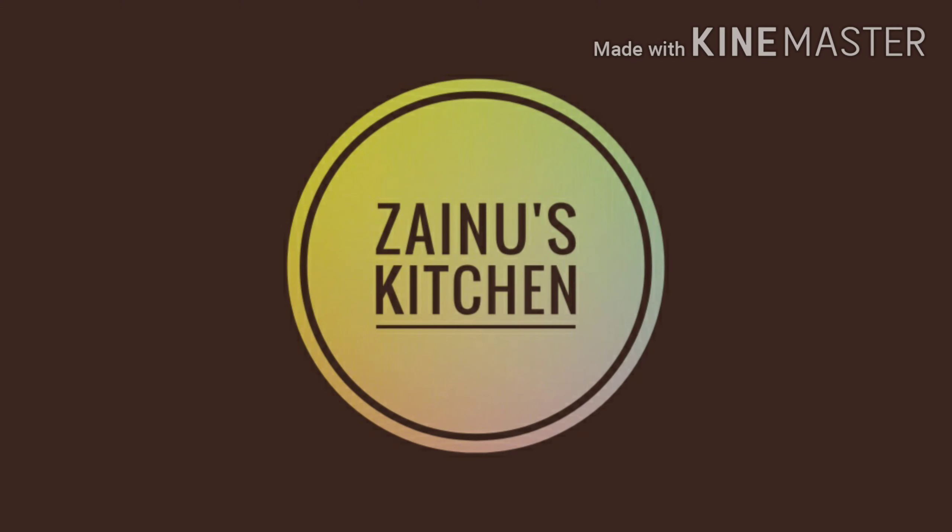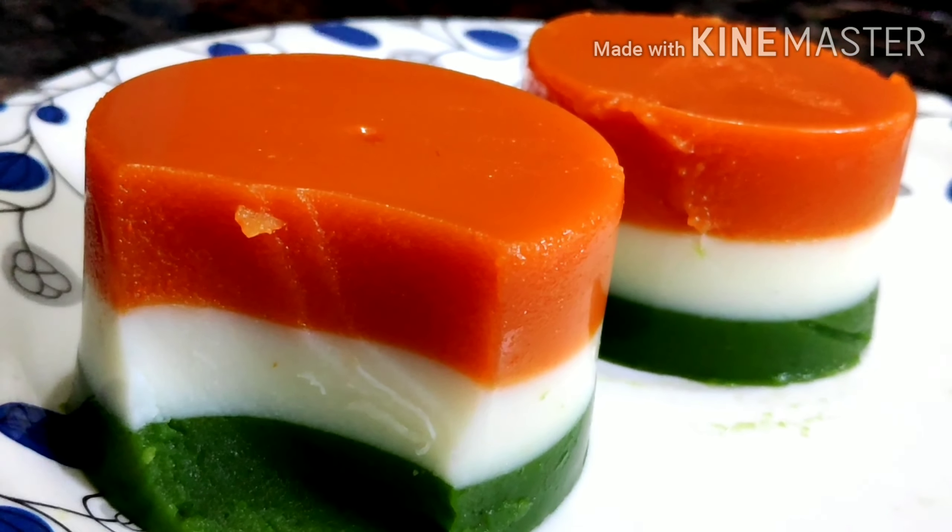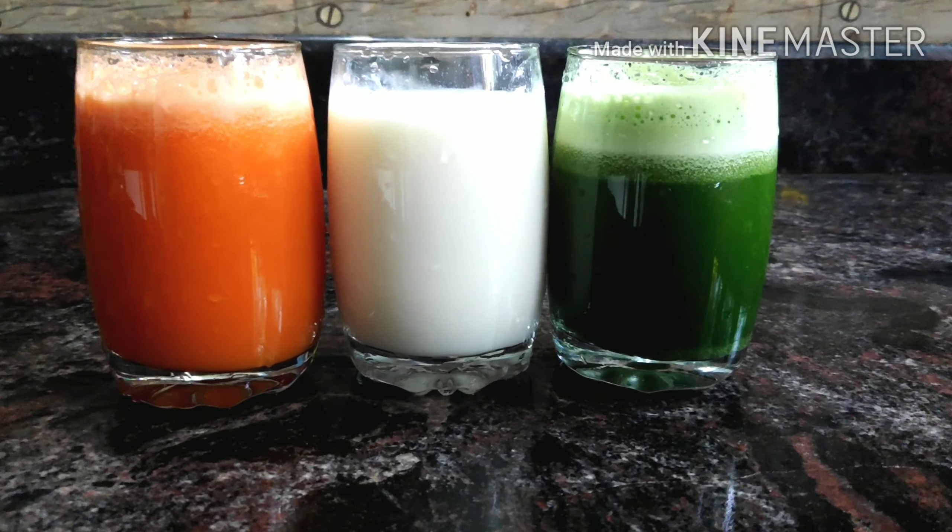Welcome to Zeno's Kitchen! I'm Shahana. I'm Shamila. Today's Independence Day, I want to add a pudding. It doesn't have a flag color. It's a pudding. I'm going to add a natural color.